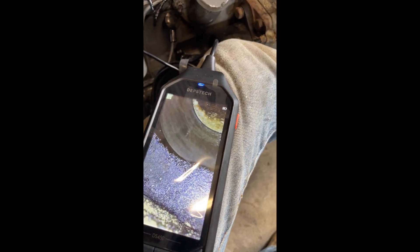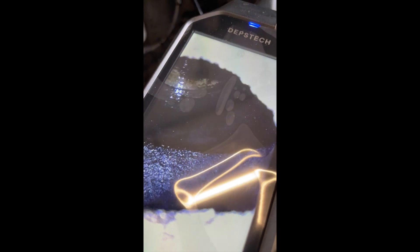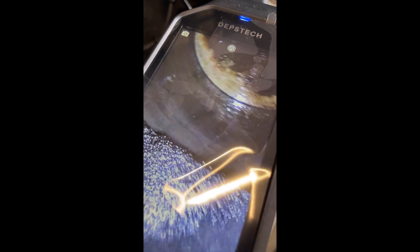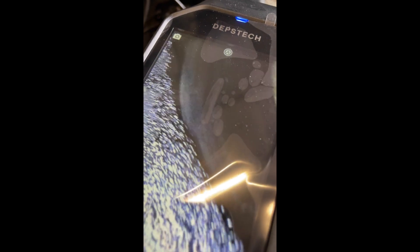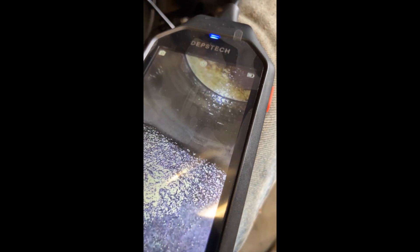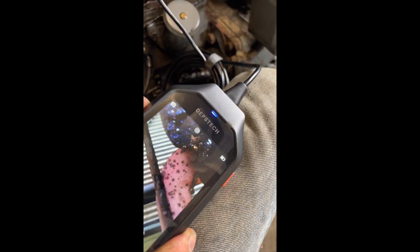Let's see if I can do this one-handed. It doesn't look too bad in there. Obviously there's some carbon buildup on top of the piston - not surprised. But I've looked at all four and they all look pretty good. Doesn't seem to be anything that stands out that is of concern.